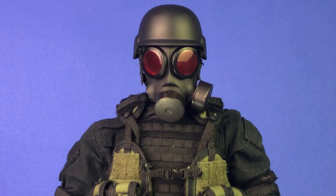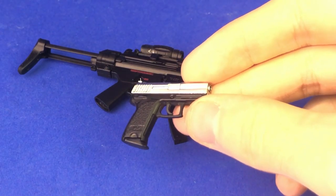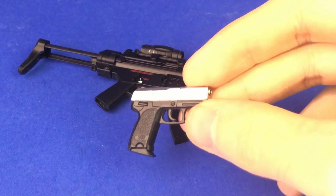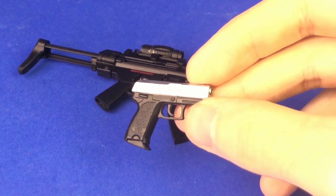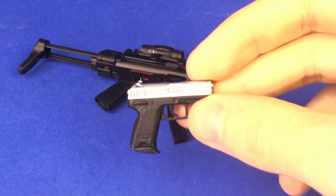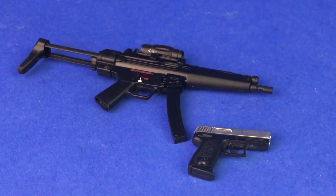Now I'm going to quickly go over the weapons because I did have to customize the MP5. I tried to be as accurate as possible — I'm really a stickler for any custom figure I'm making from Resident Evil. The USP — I don't really think I could do any better than this. The magazine is kind of wrong; it doesn't have that angled bottom. In the 'The 4th Survivor' mode in Remake 2, Hunk is equipped with the MUP, which is just a USP with a silver slide. This is from the Star Ace Selene from Underworld figure, and it fits perfectly in the holster I have.